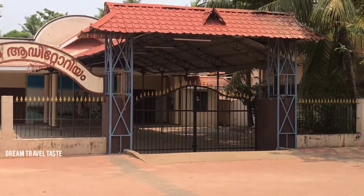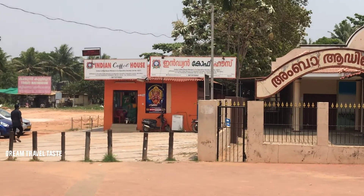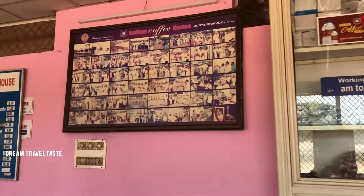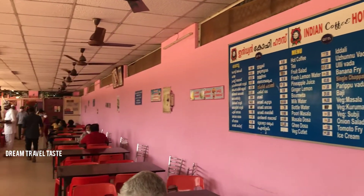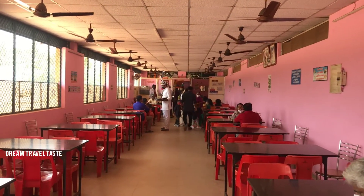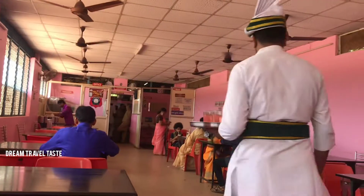This is the Indian Coffee House. They are serving vegetarian food. In the area of Kerala, they have branches. They are all Indian Coffee House shops. They are very good.